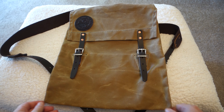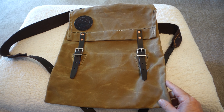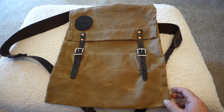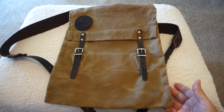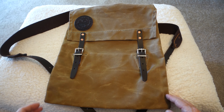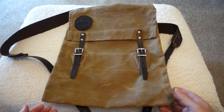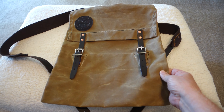So far I've been very impressed. It's the first time I've had any product from Duluth, and from the research I've done and seen on YouTube, most people that have this pack really like it. Of course, given that you use it within its limitations, everybody's very content and happy with it.